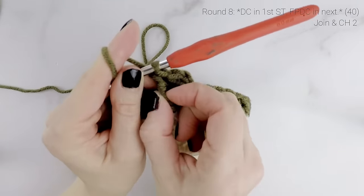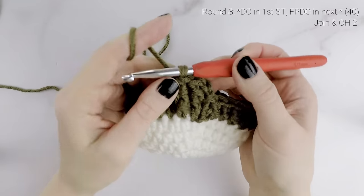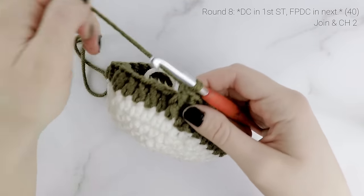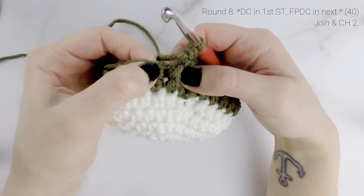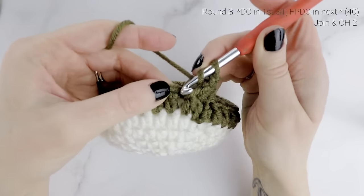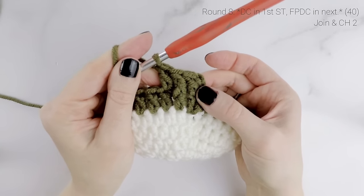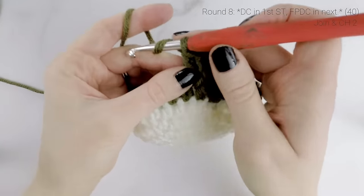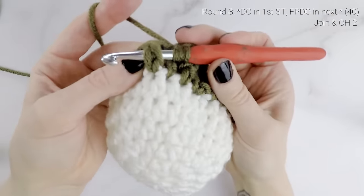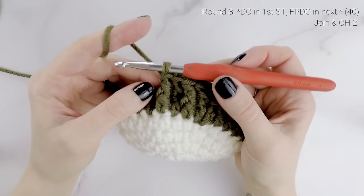That just makes the double crochet pop out, working around the post of that stitch. For the next stitch, we're going to work a regular double crochet again. It might be a little tricky to figure out where to work that next stitch — it's kind of like it's behind the stitch we just worked. Work a regular double crochet into the next stitch, and then a front post double crochet again. We're going to repeat that all the way around for round eight: double crochet into the next stitch, then front post double crochet in the next stitch.